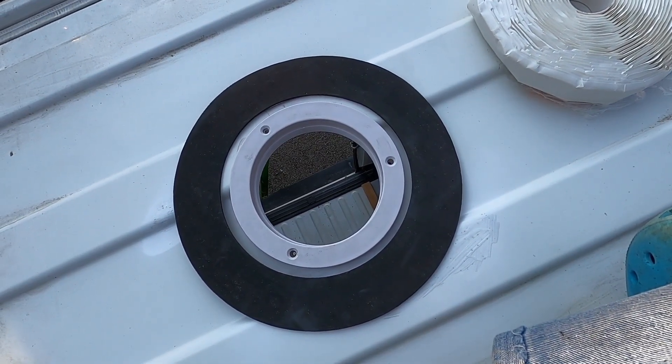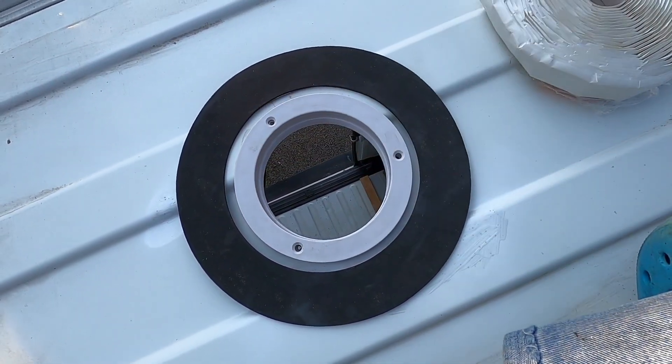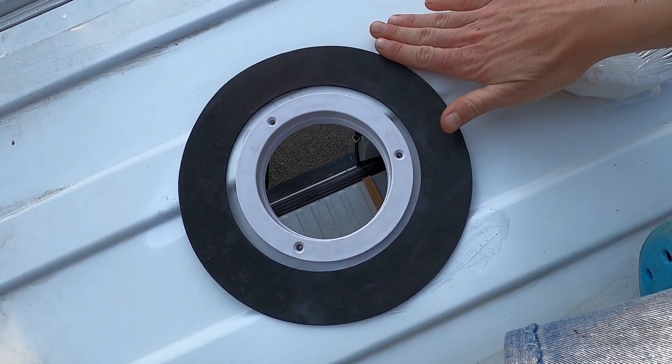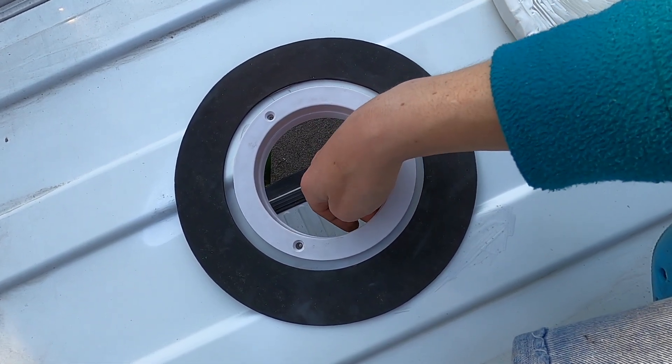Now I have to cover all this area where the fan will be with the butyl sealant tape, in order to put everything at the same level, and then I have to do the same inside.